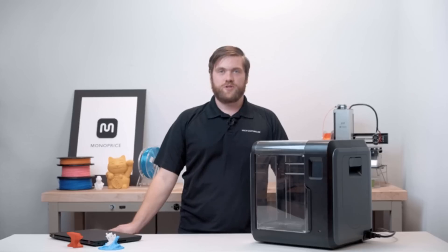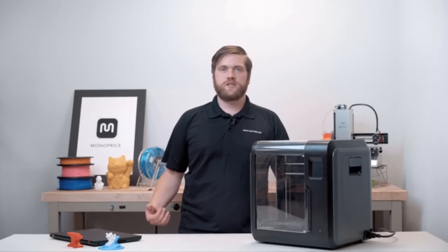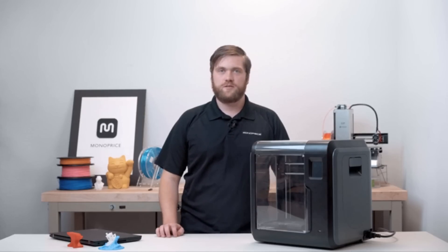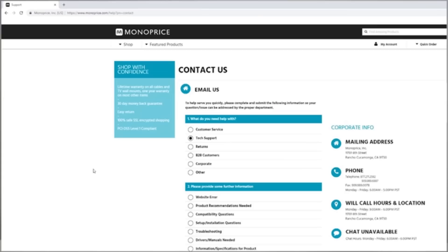If you're having trouble connecting to the printer, please verify that you've downloaded the latest version of the software from our website. And if you're still having difficulties after downloading the latest software, please feel free to reach out to our tech support team by phone, email, or chat. You can do that by visiting our website and clicking Contact Us at the bottom of the homepage.